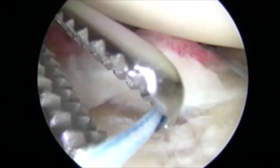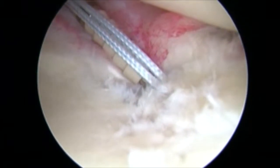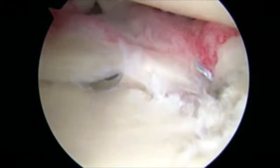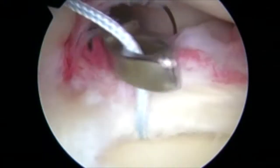Subsequent labral repair is performed more proximally on the anterior aspect of the glenoid. Knotless anchors are used when possible to avoid any knot stack and any abrasion on the humeral head. Similar steps are used with a suture lasso to pass further anchors anteriorly.